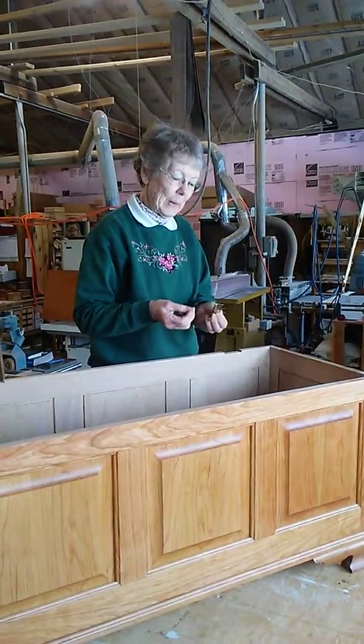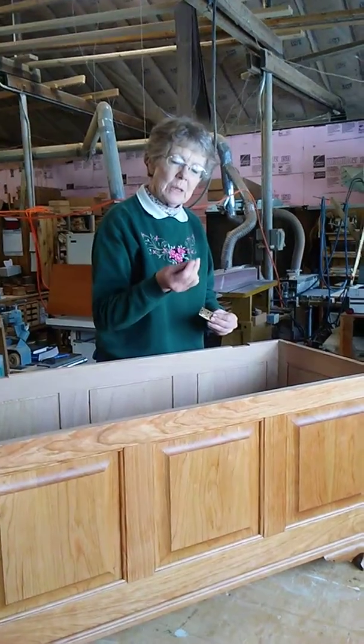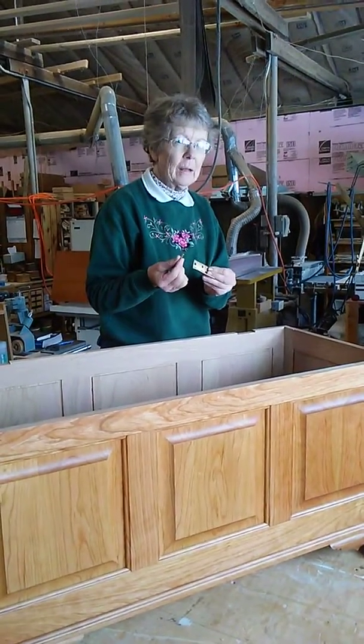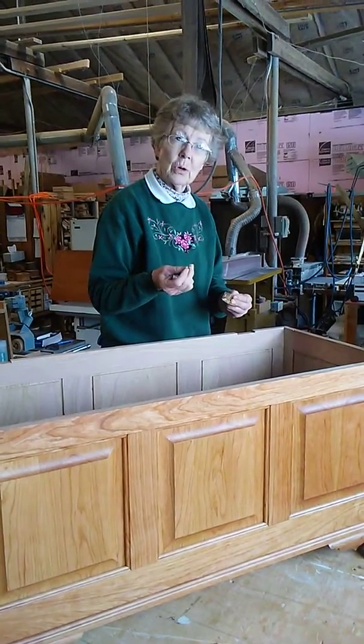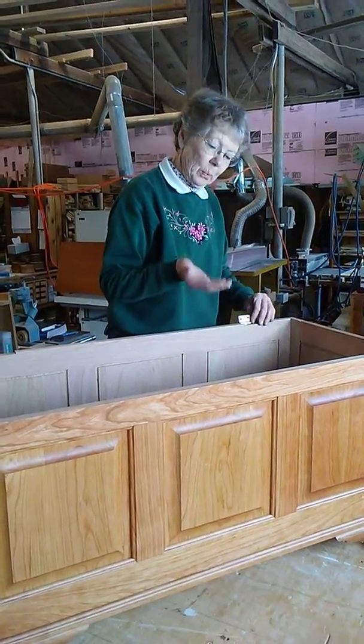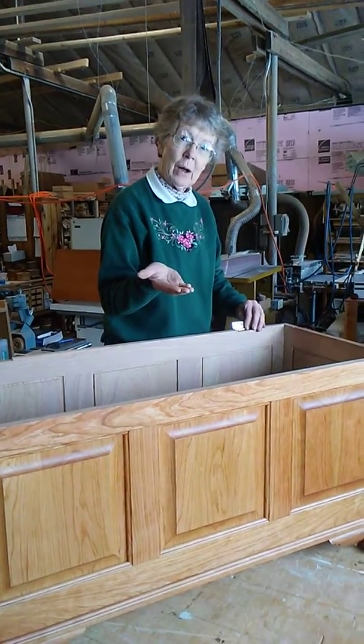I'd like to show you how to put the brass hinges on. The holes need to be pre-drilled because the screws that come with them are also brass, and they're not as strong as wood screws or furniture screws. So you need to make sure that you pre-drill a hole big enough so that the little brass screw doesn't break off when you put it in.